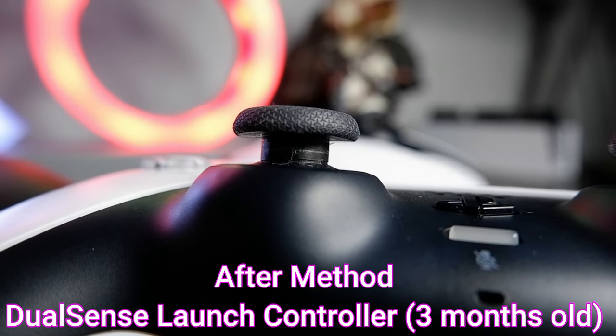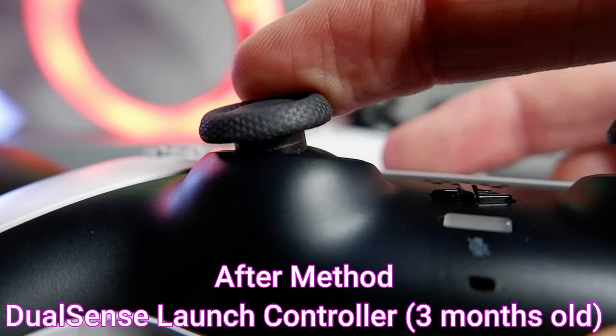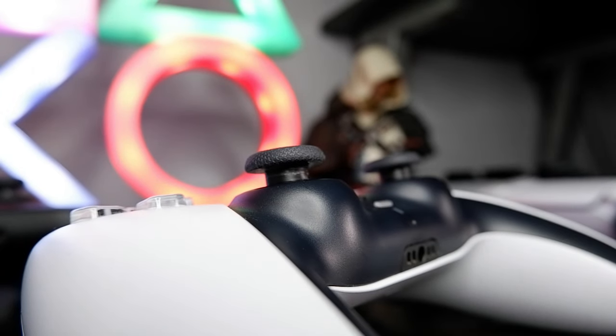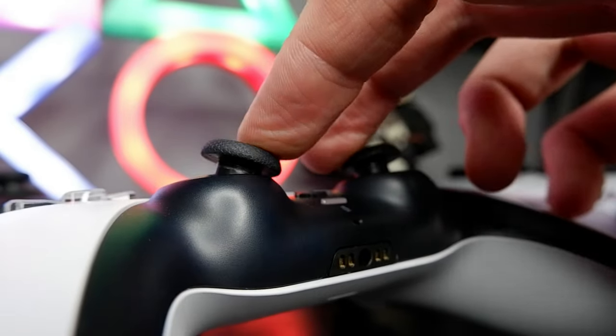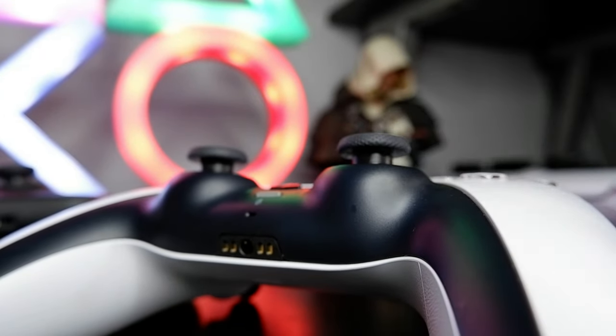I know it may seem ratchet at first but I've never had to replace a controller due to analog drifting or sticking issues thanks to this method. I hope it helps you. And that concludes our little trick to help prevent damage on your analog sticks. I hope you guys found this useful — if you do, comment down below and let us know. As always, thank you guys so much for watching. If you enjoyed, please consider liking and subscribing. Until next time, farewell.